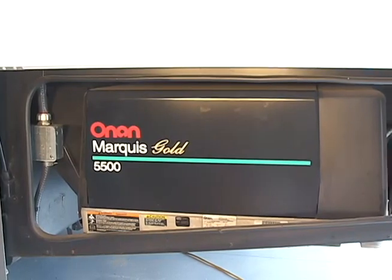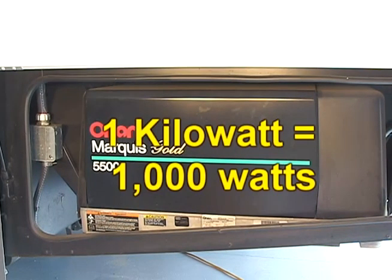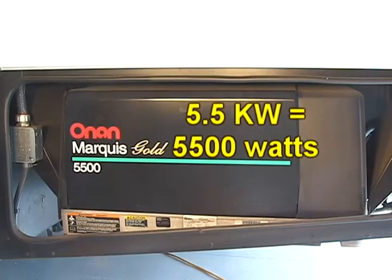AC power generators are rated in kilowatts. One kilowatt equals 1000 watts, so a 5.5 kW generator would be capable of producing 5500 watts.